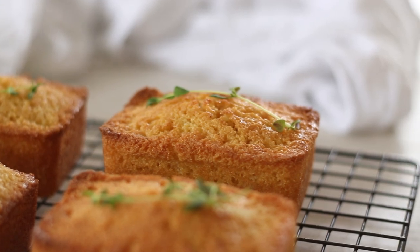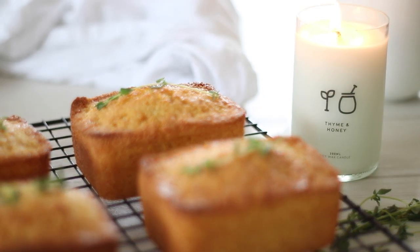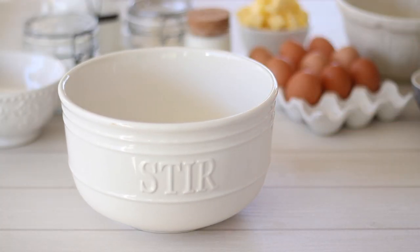I was inspired to make these cakes from this beautiful thyme and honey candle from the Remarkable Candle Company here in central Otago, New Zealand. They have such beautiful scents — I'll have the link in the description box below if you want any for yourself.